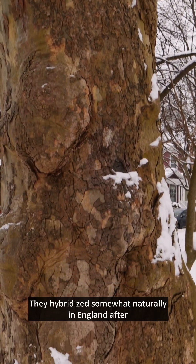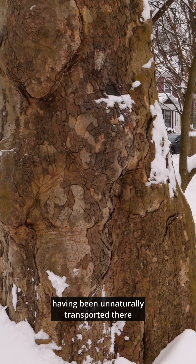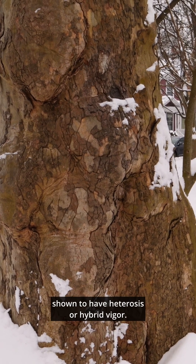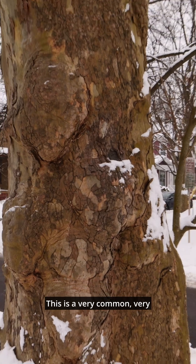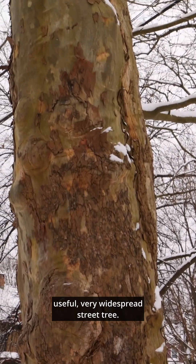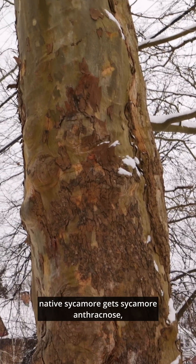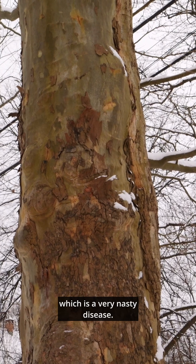They hybridized somewhat naturally in England after having been unnaturally transported there. The hybrid that was produced was shown to have heterosis, or hybrid vigor. This is a very common, very useful, very widespread street tree — preferred over our native sycamore, because native sycamore gets sycamore anthracnose, which is a very nasty disease.